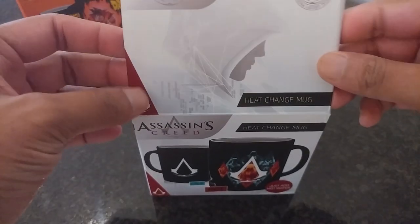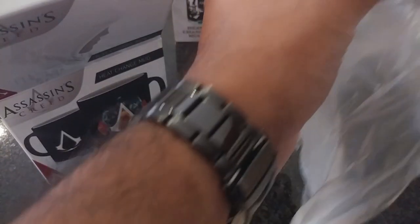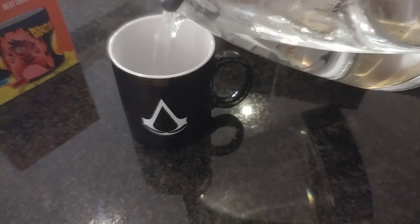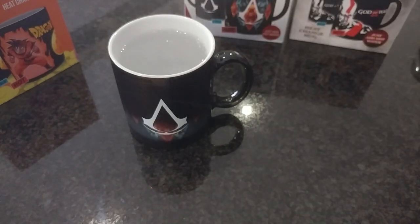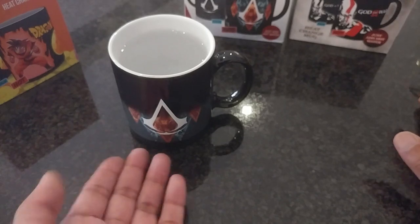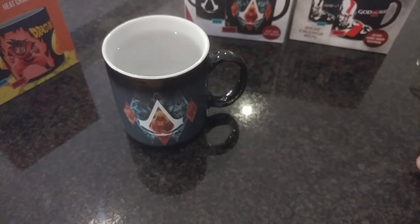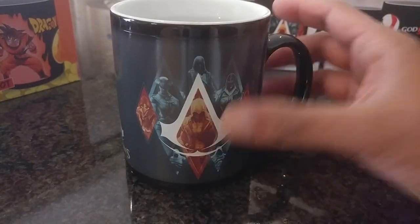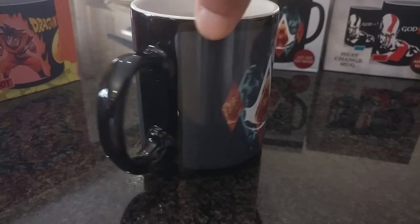Next we have the Assassin's Creed mug — same packaging. It's full black with the Assassin's Creed logo, a bit of mystery there. Let's add some water. As you can see, we have activation! Here's a closer shot — the heat reaction reveals assassins from each of the games. The colors look pretty good in person; the camera is making it look a bit washed out.